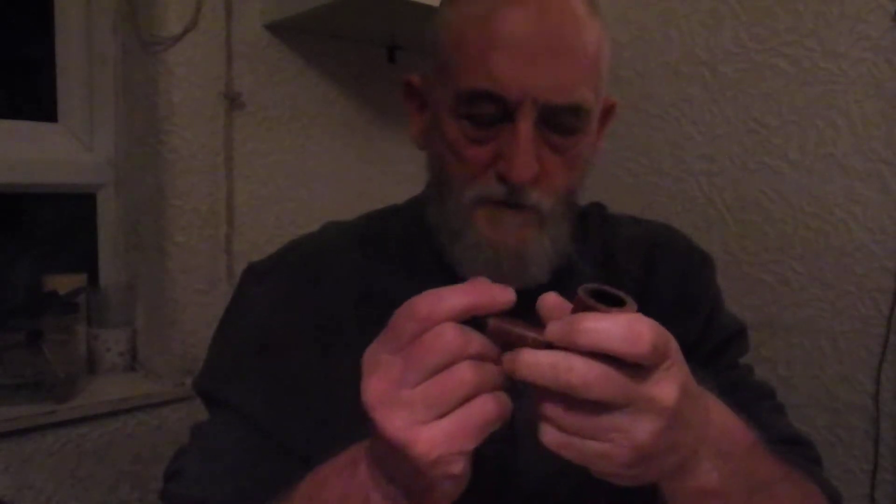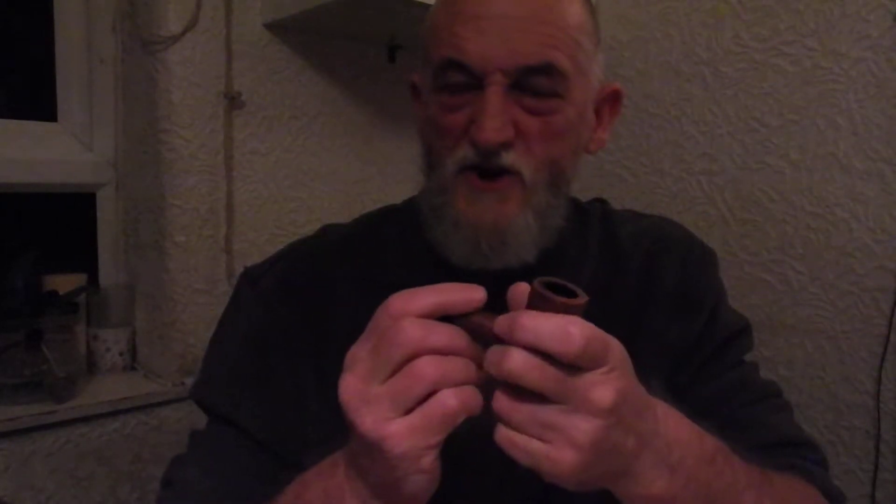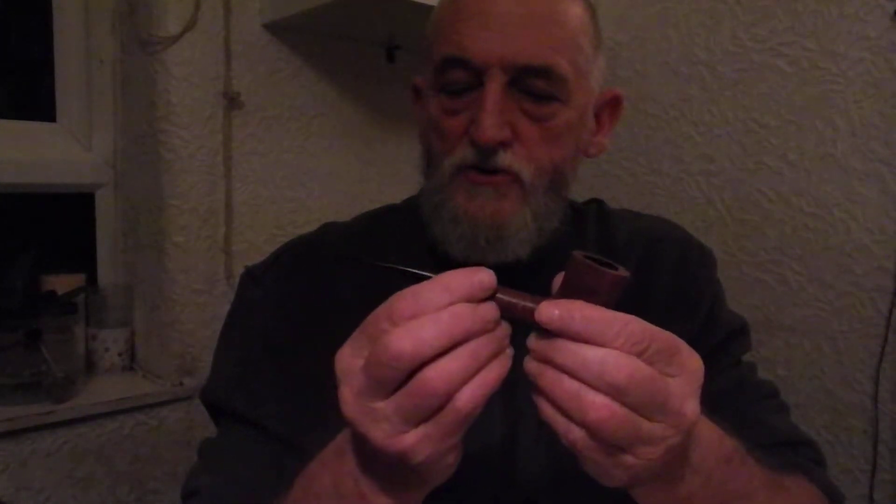It's a flake that doesn't like to be rushed. I think it's one that I'm quite fond of actually. This pipe's a little bit on the new side. I've refurbished it — it's not new, it's an old one — but I've refurbished it, so it still tastes a bit newish, because I've given it a really good scrubbing over.